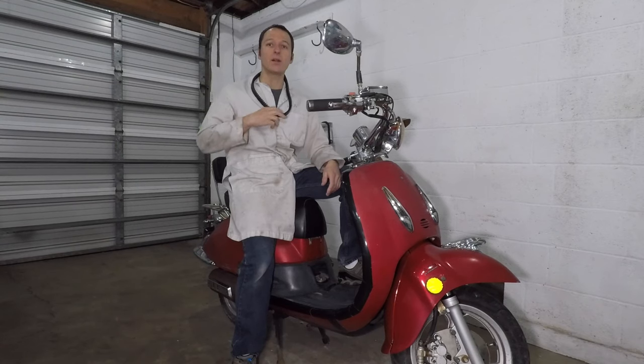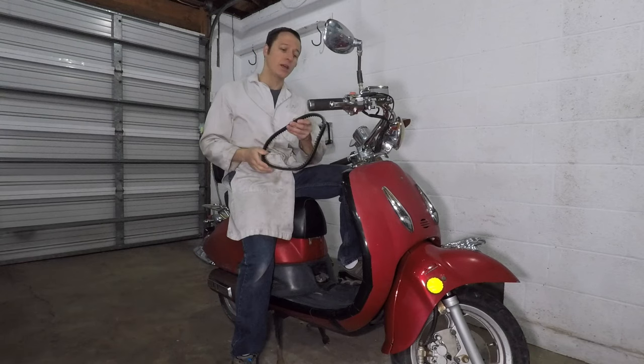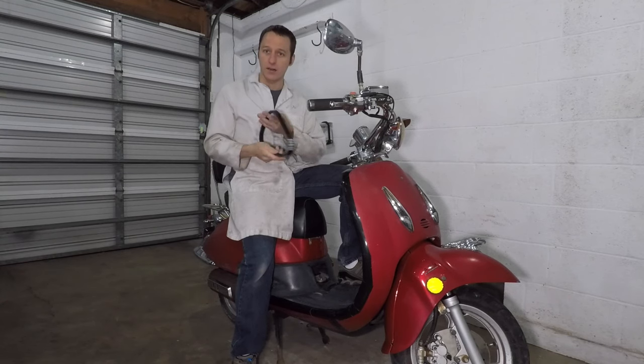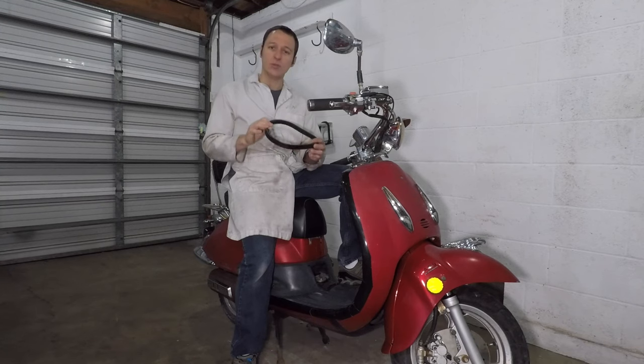Hey everyone, my name is Paul and today I'm replacing the drive belt on my Chinese scooter. You can get about 5,000 miles out of one of these belts. My scooter has 5,000 miles, so it's ready for a new belt.